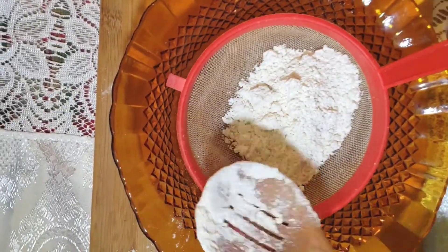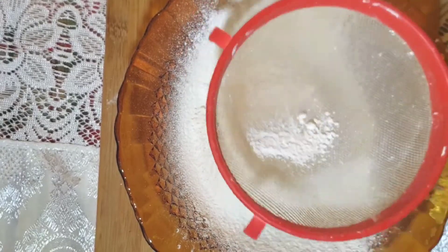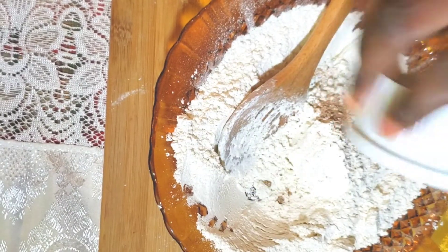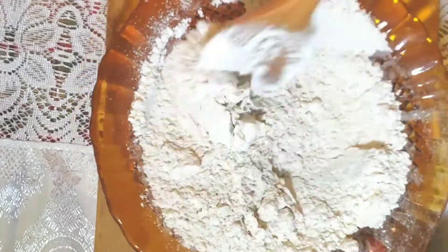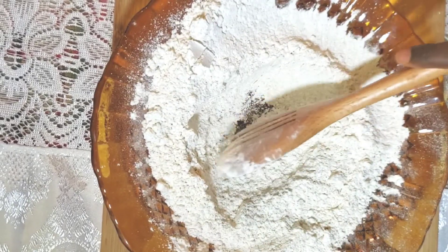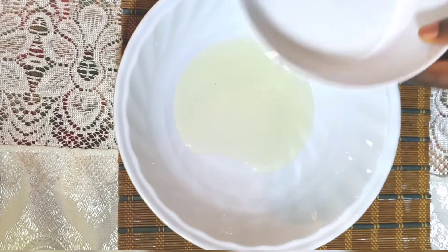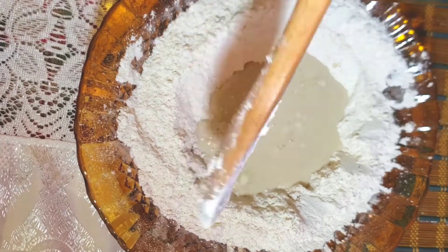First thing we're going to be doing is sifting together our flour and baking powder. Then we're going to be adding our salt, nutmeg, and sugar. Once you're through combining your dry ingredients, you're going to make a hole in the center to add your wet ingredients mixture. In a bowl we're going to be mixing together our oil, vanilla extract, and milk. Now we're going to gradually add our wet mixture to our dry mixture.